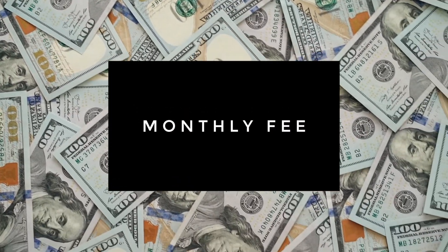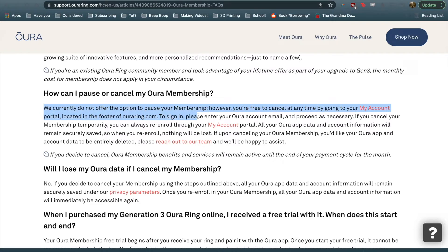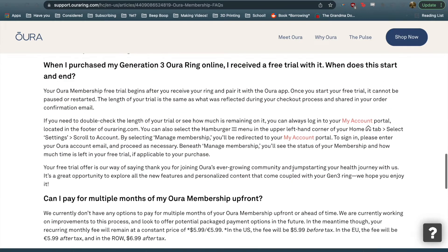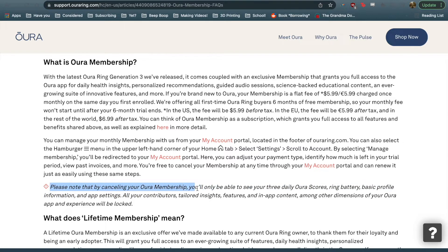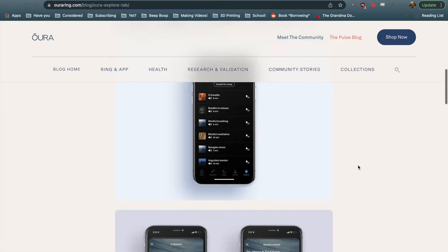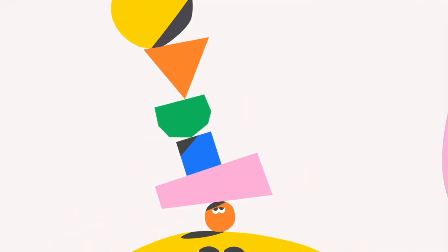Let's talk about the monthly fee and additional content. As you may be aware, Oura has now instituted a monthly fee for new adopters. If you previously purchased an earlier generation, you're exempt. This means that in addition to its initial price tag, the Oura Ring will cost you $6.99 USD per month — which in Canadian money is about $8.88. You can choose to cancel, however Oura's website states that by canceling you'll only be able to see your three daily Oura scores, ring battery, basic profile information, and app settings — all your contributors, tailored insights, features, and in-app content will be locked. Which is kind of terrible. I really do dislike this. There are instances where a monthly subscription makes sense, but I feel like this isn't one of them — especially if you compare what Oura is offering to a similarly priced service like Headspace. Their library is ever-increasing, but at the moment the monthly fee just doesn't feel worth it, especially in a world with an ever-increasing number of monthly subscriptions to keep up with.